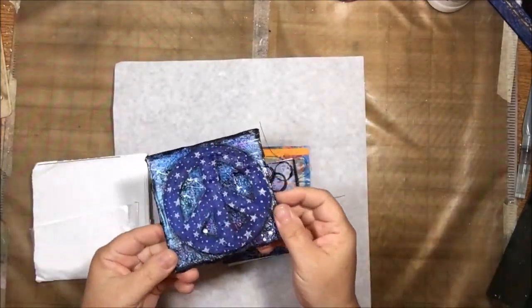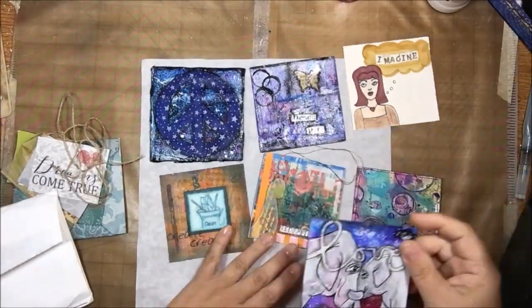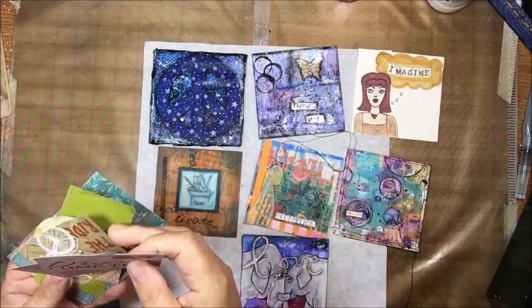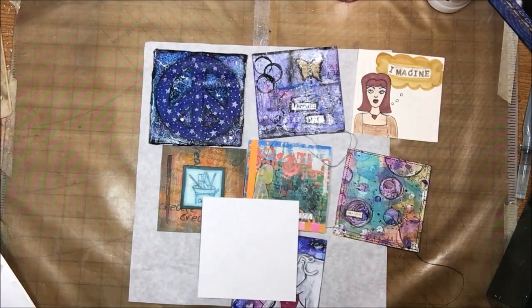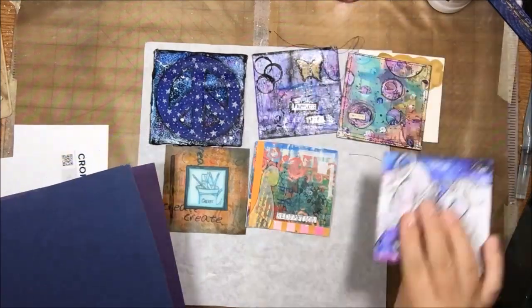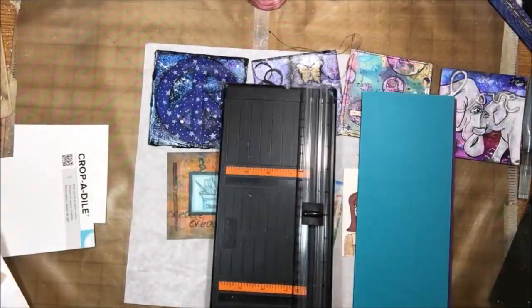Hello everyone, it's Chelsea from PaperOcteo Studio. Today I'm going to share what I made with those 4x4 cards from the Creative Arts Collaboration Swap. This is the envelope I received back - one card is missing, there were supposed to be eight but it got lost in the mail. I have seven four-by-four cards, one of which is the one I made, plus some papers, flowers, and other interesting things that came in the envelope. I ended up using most of that as well on this project.